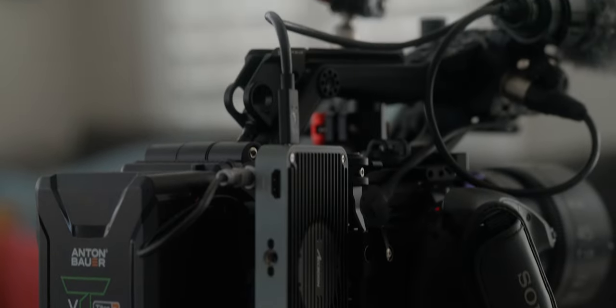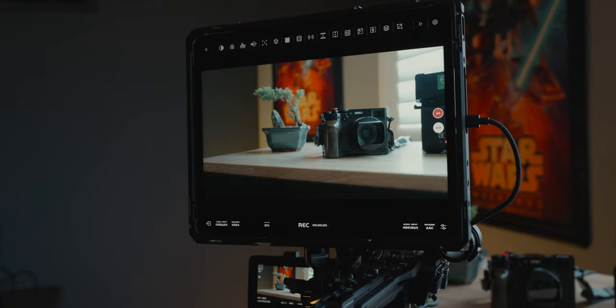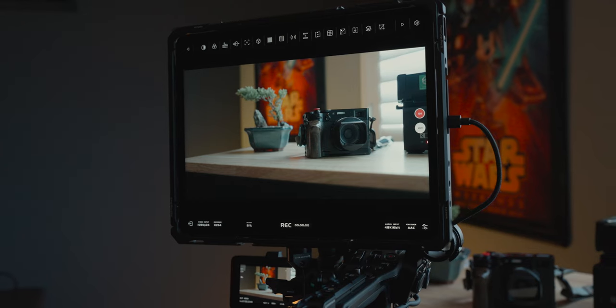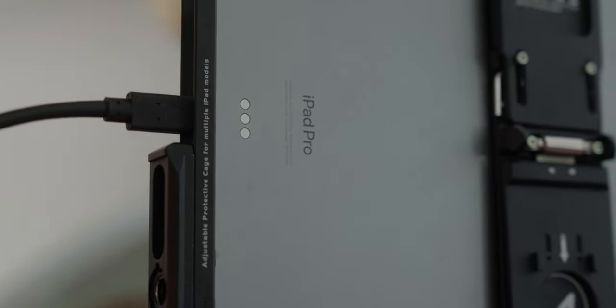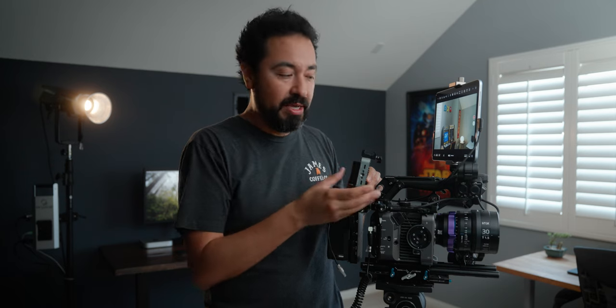Towards the top we have our USB-C ports. The way this works is it takes the video signal from your camera and converts it so that you can use it with your iOS devices. The USB-C port located towards the bottom is the one we use to connect it to our iPad. Not only does it send the video, but it also charges whatever device you have connected, so if you're using your iPhone or an iPad, you don't have to worry about it draining. The one towards the top sends a five-volt output, so you can use that USB-C to charge something else like a wireless follow focus.